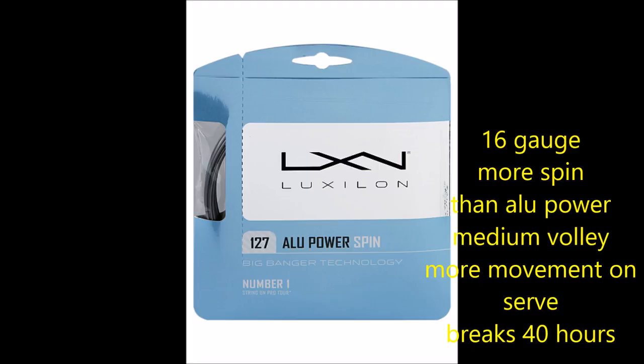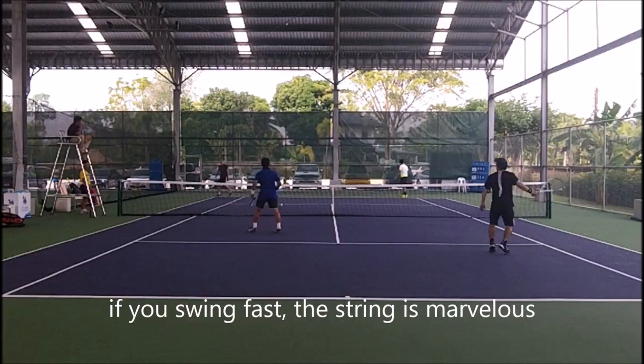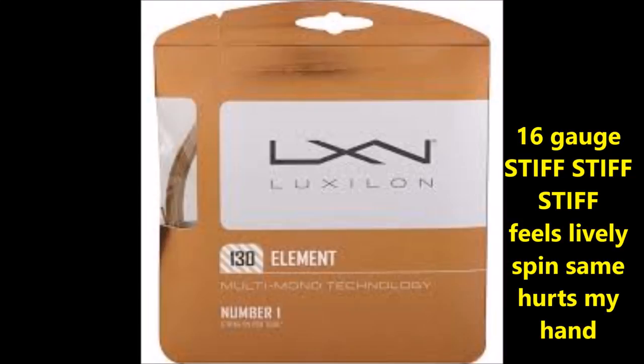Strings tend to die out after so many hours of play. If you swing quickly, the string is marvelous — overheads, it's fine; serves, it's fine; volleys, you've got to make sure you can move the hand.